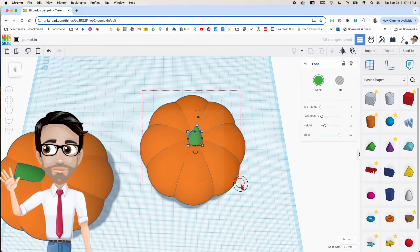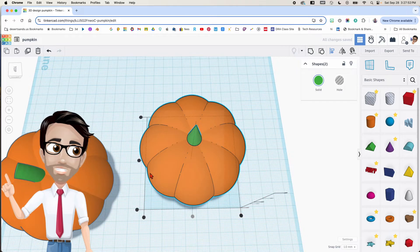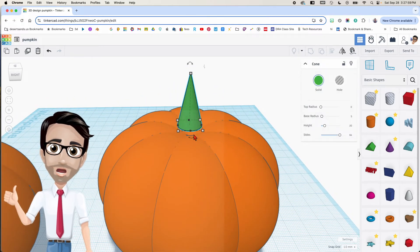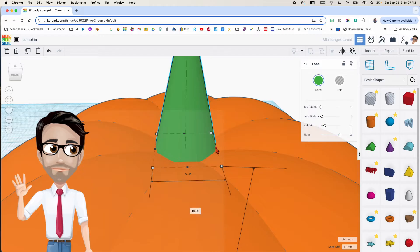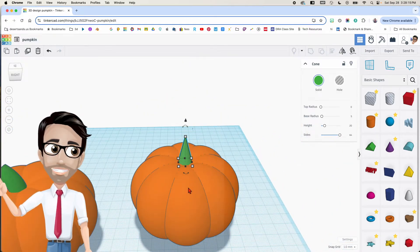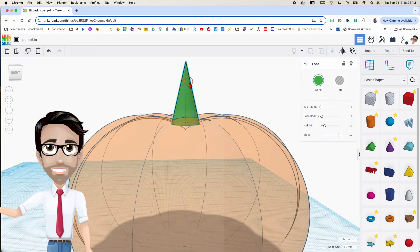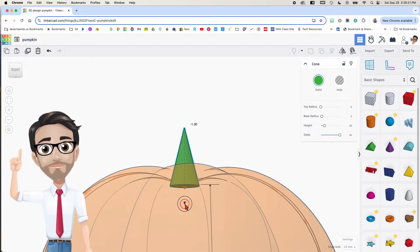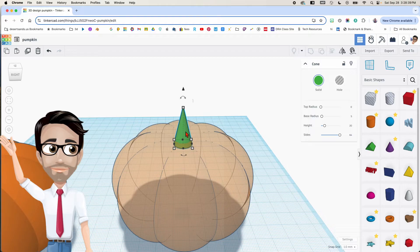Now I'm going to select everything including the stem and click the letter L — the align button — center them. They're centered now. I can actually see what's going on: I want the stem to be touching the pumpkin. See how there's a black and a blue line? That tells me that's the edge. I don't have that here — this tells me it's going inside the pumpkin. I'm going to click the letter T so I can look inside.